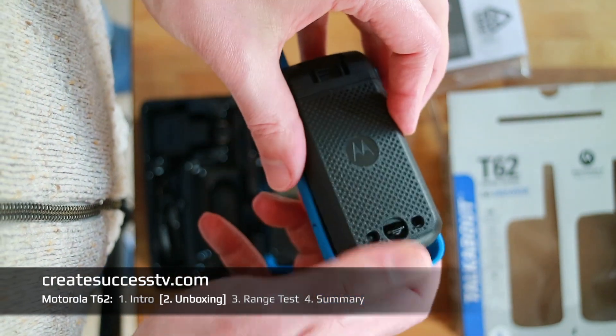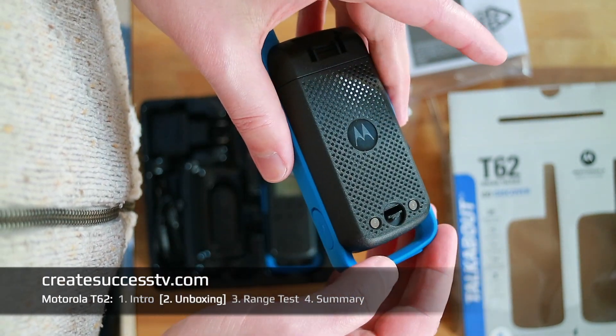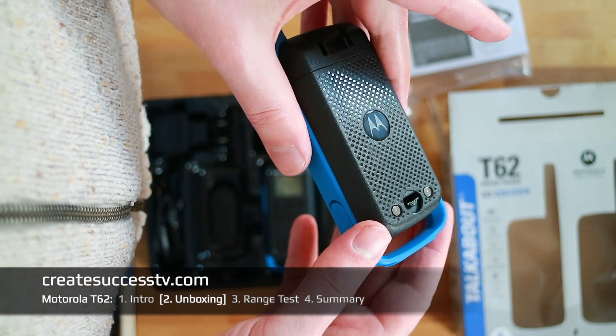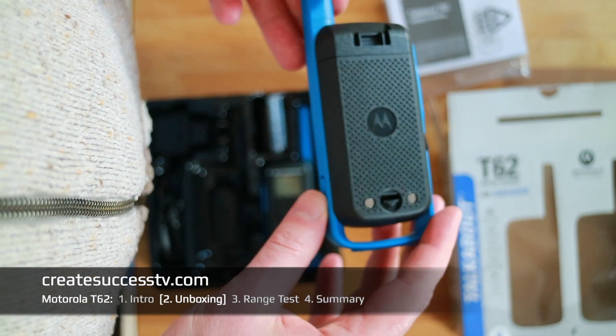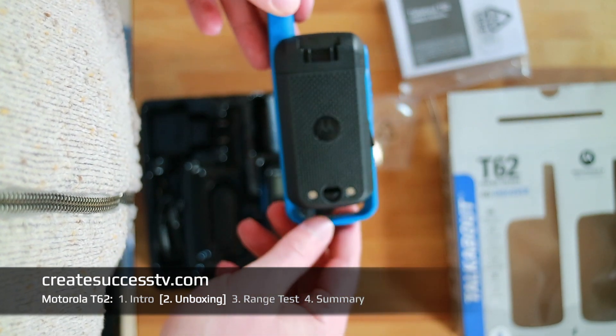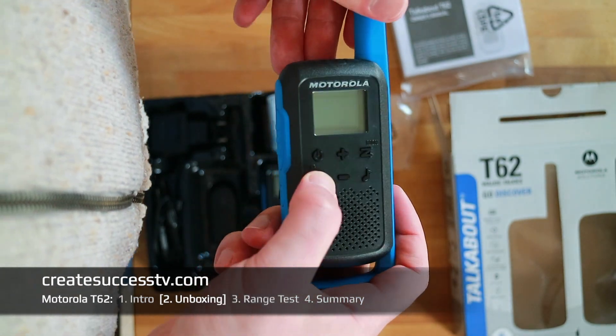Let's put the cover back on — always pay attention to this flap. There are also some charging contacts at the back. Honestly, I've never seen a charging dock for these, but I guess there may be one, because why would Motorola put these charging points? Maybe they're going to release an accessory for that as well.